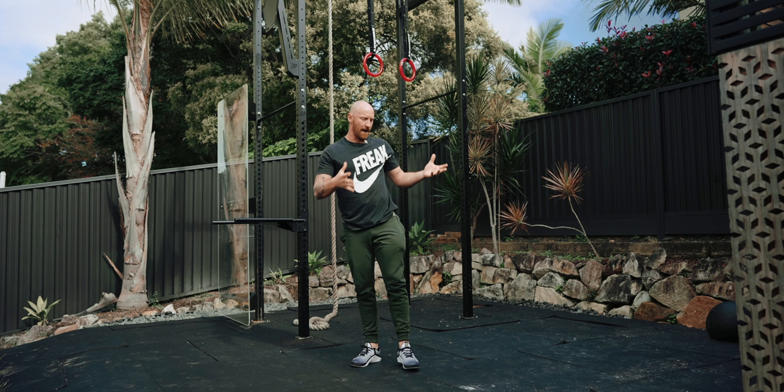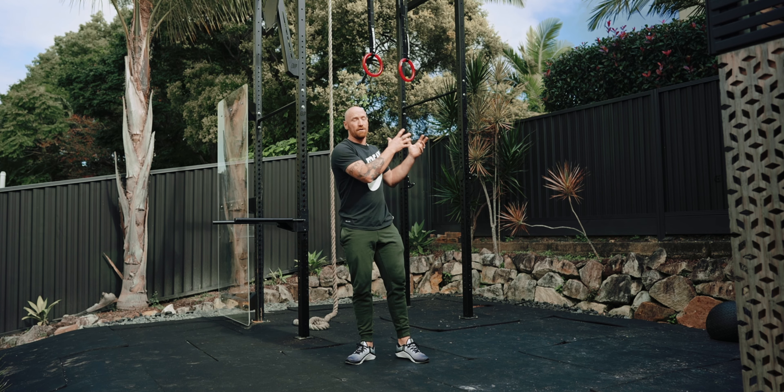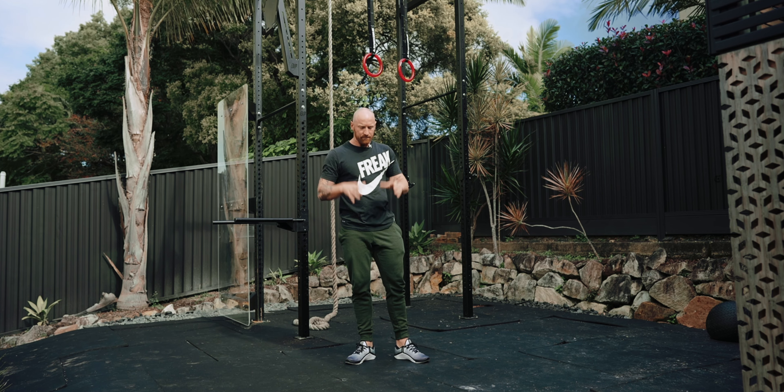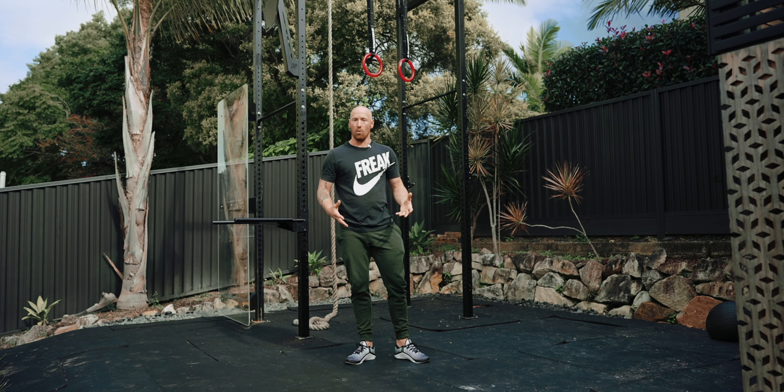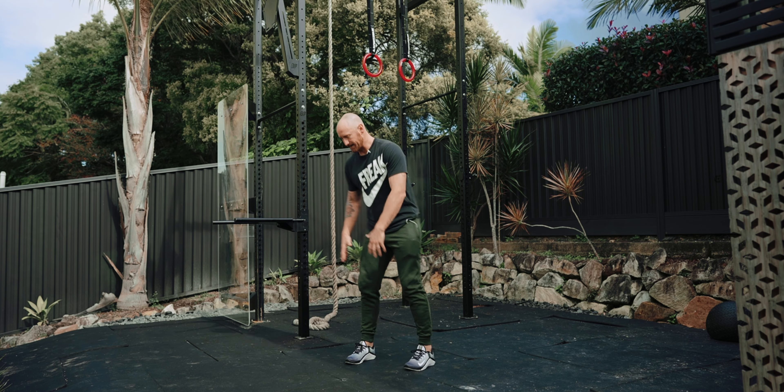That's probably my favorite core exercise when it comes to functional training. There's so much carryover from that movement to gymnastics — it's crazy. It should be a staple in your warm-ups or as part of isolated core work.